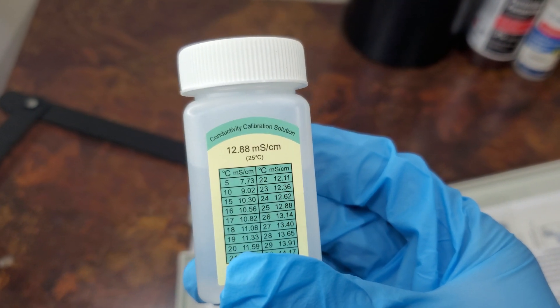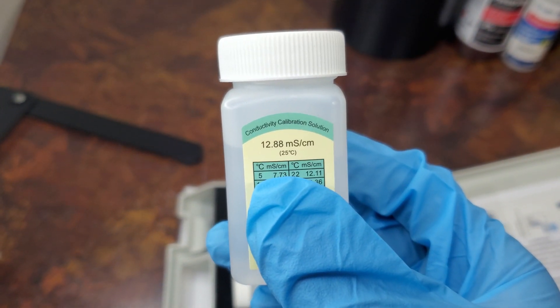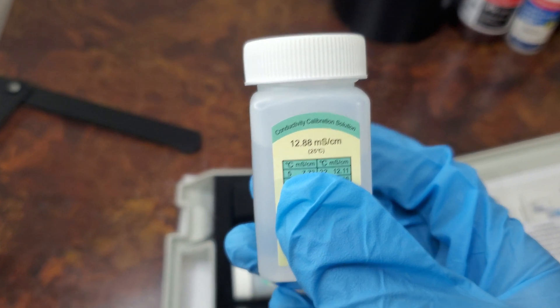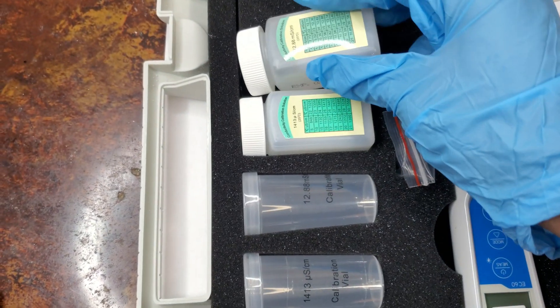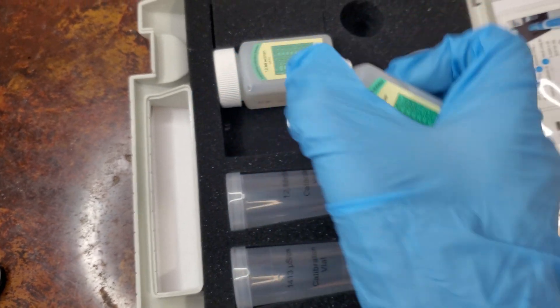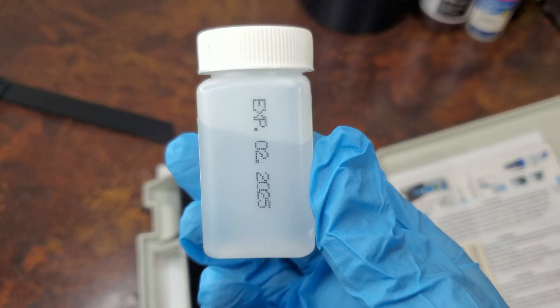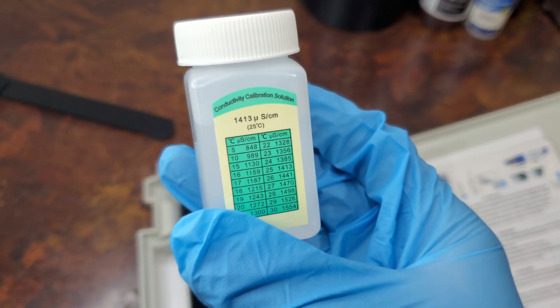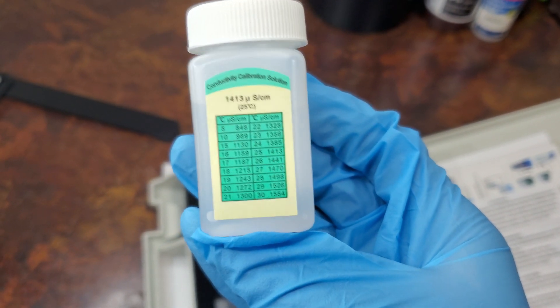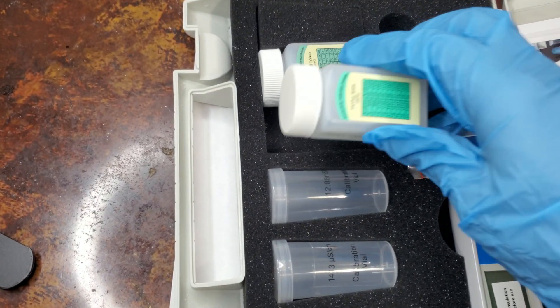Conductivity Calibration Solution for 1288M-S-CM — this makes sure our device has a two-point calibration. Conductivity Calibration Solution for 1413S — this makes sure the device has a one-point calibration.